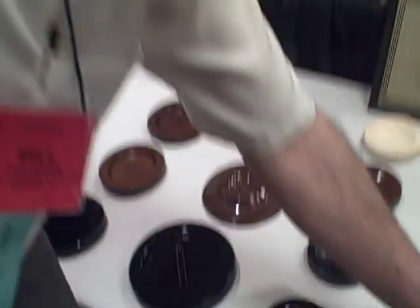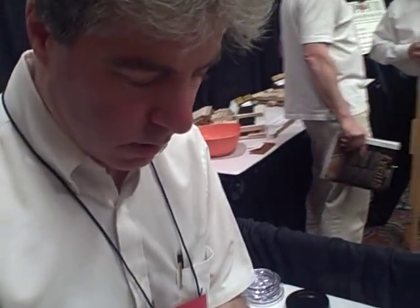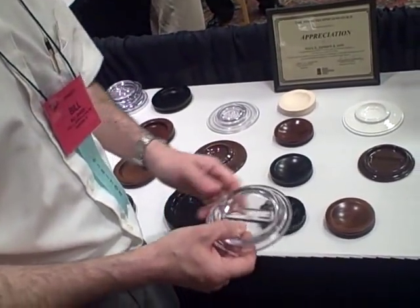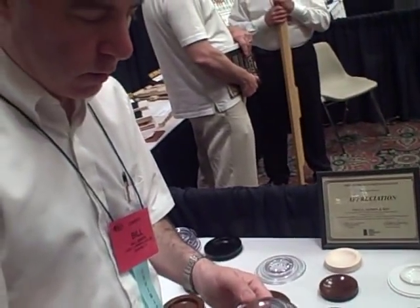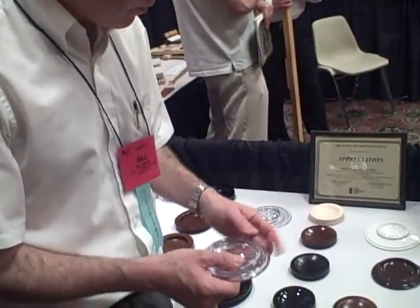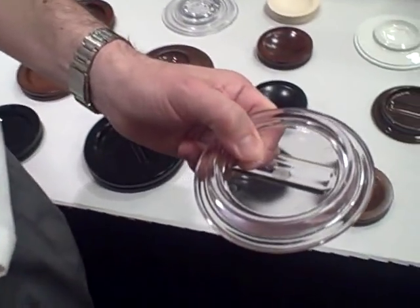We also have a line of what we call lucite caster cups. These are virtually indestructible — you could hit this with a hammer and it would never break. This is the clear lucite. It's very nice if you have a piano that has a unique finish or unique color, or if you have fancy carpeting or a nice hardwood floor. Not everybody wants to put a black cup down. These are also available in clear, black, and dark brown.